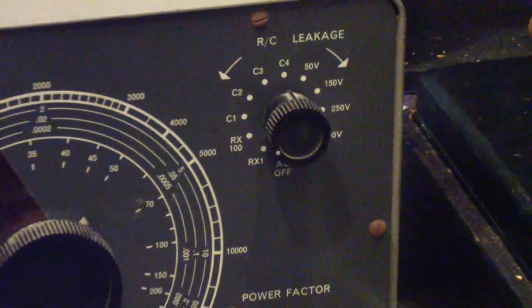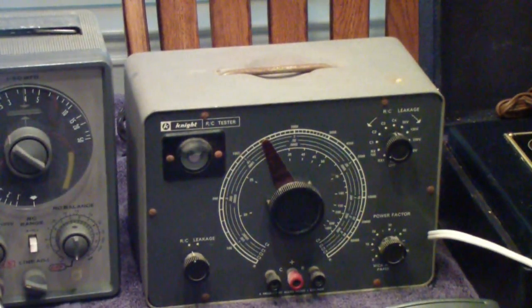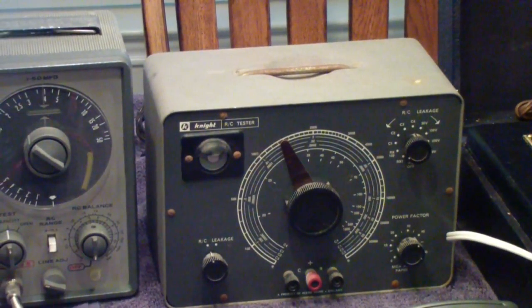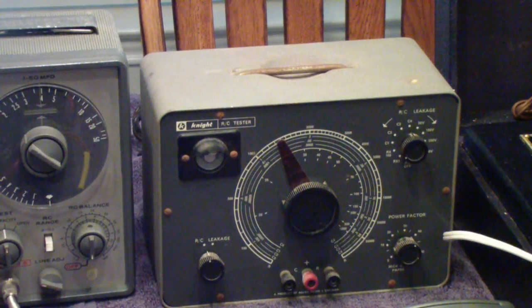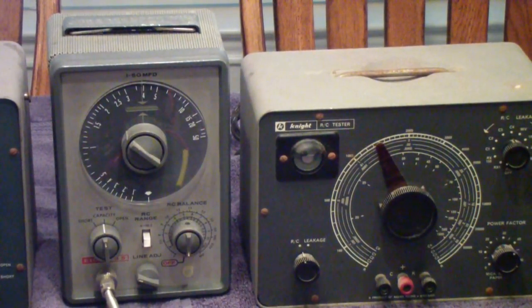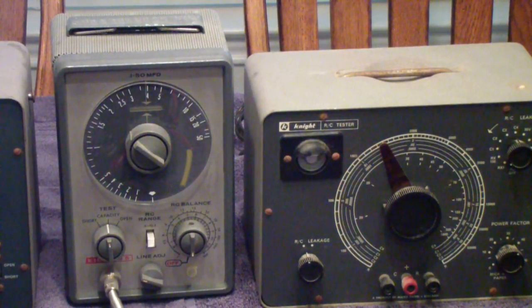Leakage is probably the most important thing to measure. The capacitance value, if you were within about 20%, was generally good enough, particularly for electrolytics. For RF capacitors these didn't tend to work as well. The ones used in the broadcast band were generally okay, but as you started moving up in frequency and getting down into what they called micro-microfarads, the test leads and other factors made it pretty iffy whether you could get a good reading.